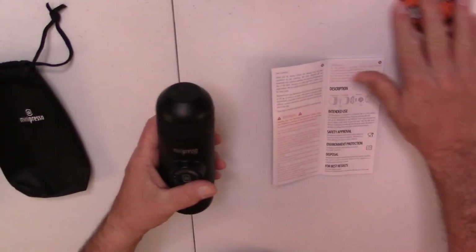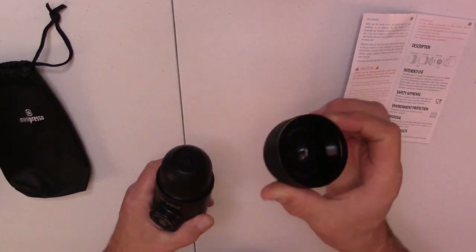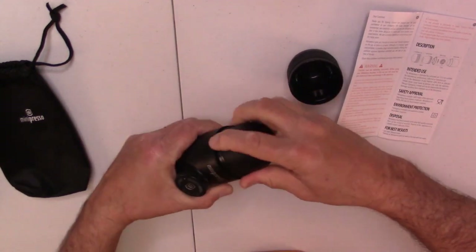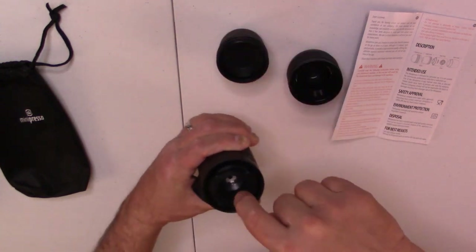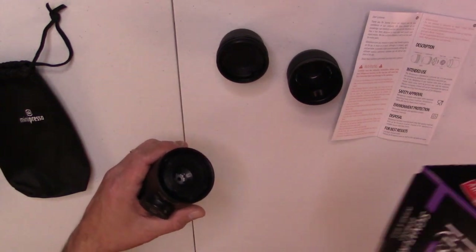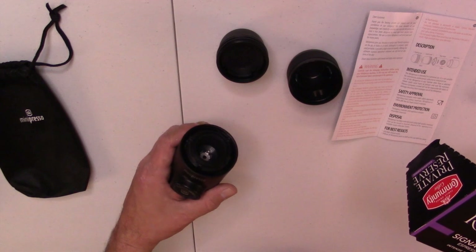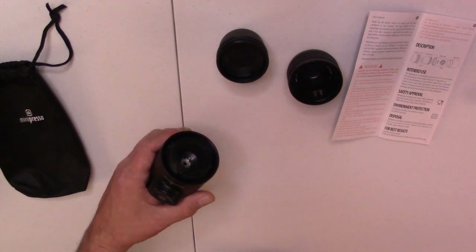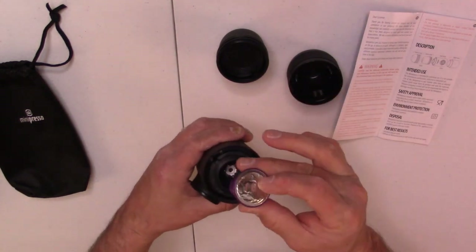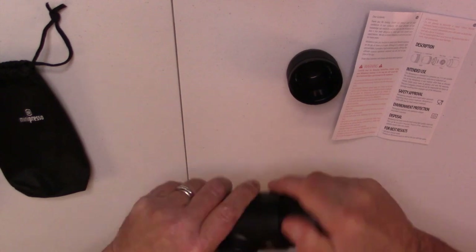I'm actually going to make a cup of espresso so I'll show you how we do that. The cup itself just pops off. Remember this isn't a regular cup of coffee, it's just a cup of espresso. The outlet head unscrews and pops off and that's where your cups will go. The cups I'm using today are Private Reserve from Community Coffee. These aren't regular K-cups, they are Nespresso compatible cups. And they fit right down in there. Then when you put the outlet head on top and screw it in, it will pierce that cup.